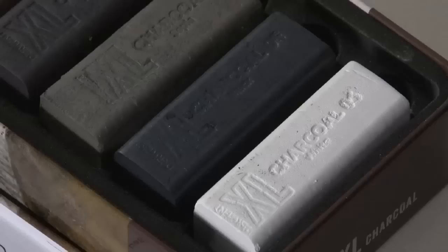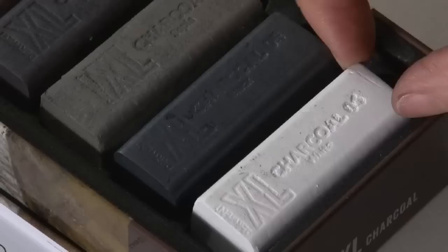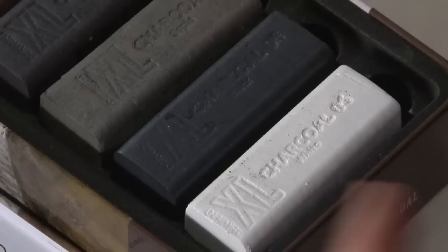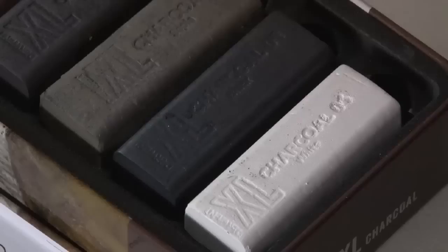Those astute amongst you will be thinking: how on earth can you have a white charcoal? That's very true. It's kind of the equivalent of white chocolate — it doesn't actually have any charcoal pigment in there. What it does have is exactly the same binding agents as the rest of the charcoals in the set. So although it clearly isn't charcoal, it really works perfectly with this set.